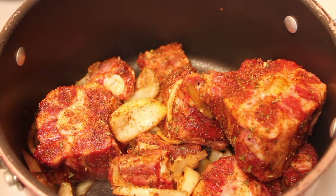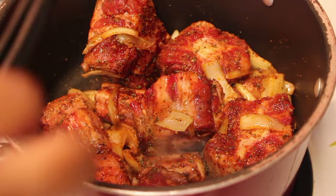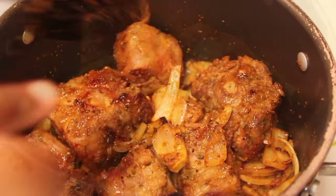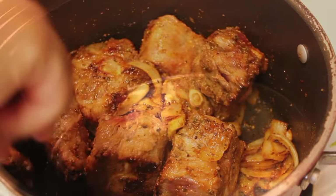So in this big pot I'm going to add in the onions and our oxtails. I placed the pot over medium-high heat and now I'm just going to start searing the meat. If you want the exact measurements for this recipe, please be sure to visit my blog, iHeartRecipes.com — I will also leave a link for the full recipe down below in the description box.